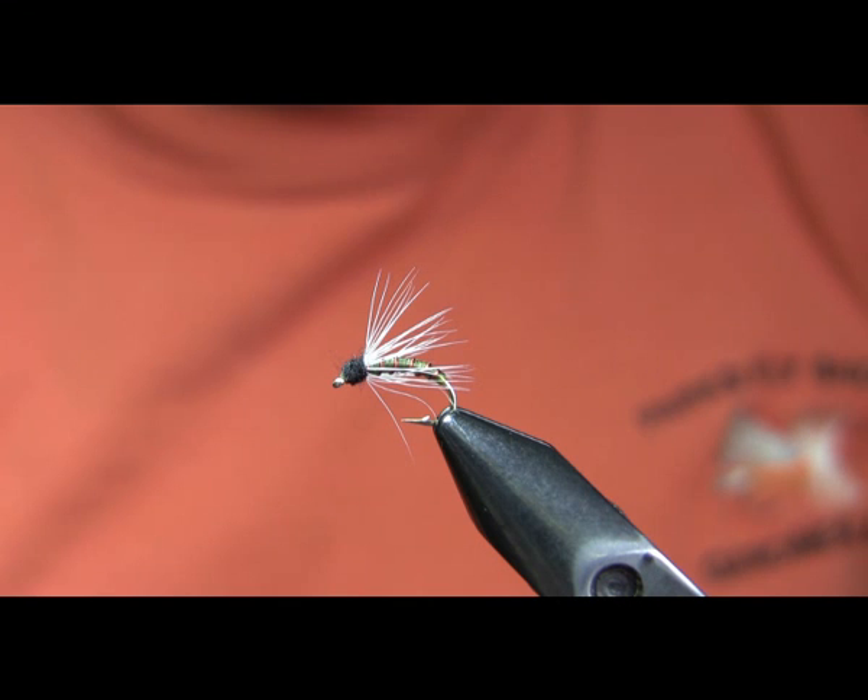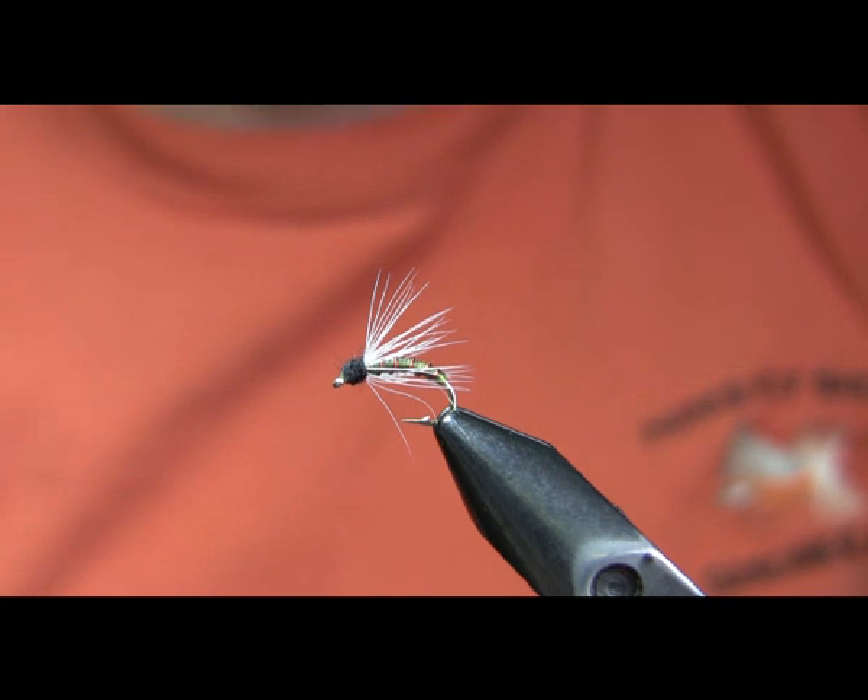That's actually kind of brought its popularity with the fish up because they see less of them. It's a good basic Caddis pattern, kind of a switch-up fly. You can fish it either on a dead drift or swung as a wet fly. It's also a good choice when fished behind a streamer. This color combination — olive, white, and black — is the classic combination and a very good choice here on the Yellowstone in late April and early May when we get our Mother's Day Caddis hatch.